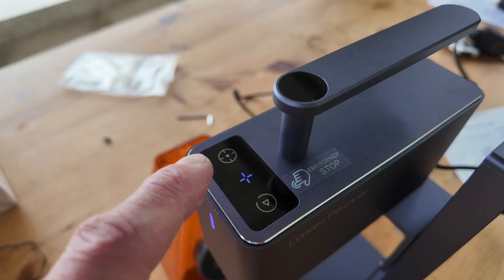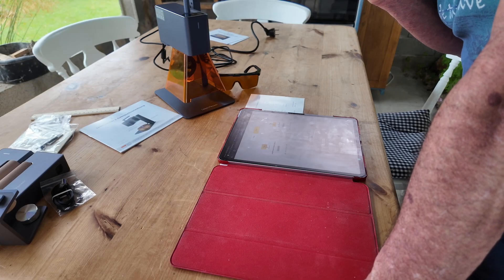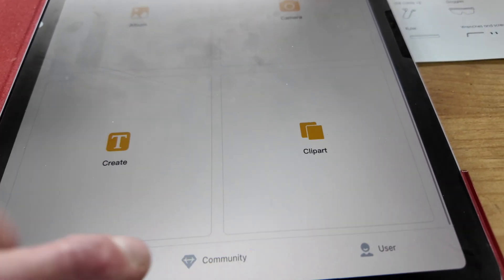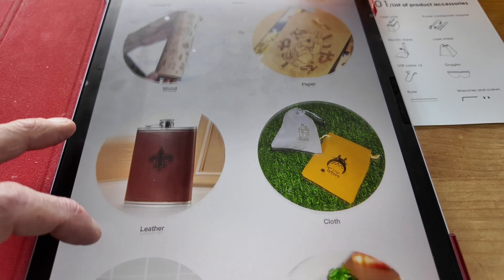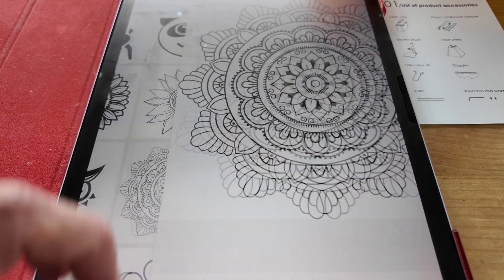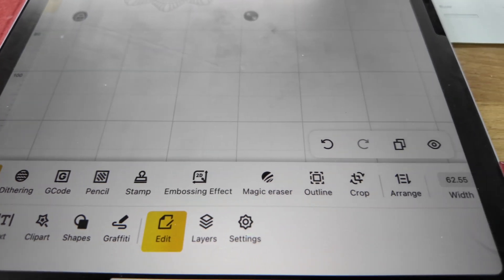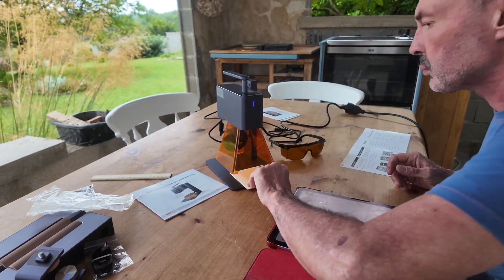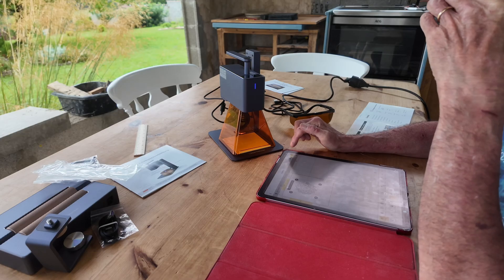One thing I really like about the LaserPecker offering is the bespoke design software — and it's free. A lot of lasers require software such as LightBurn, which you have to pay for. The software is available for all major platforms: Windows, Mac, iOS, and Android. As well as being an intuitive design software, the app also features a community forum and the instructions. So if you are thinking of purchasing a LaserPecker, it is worth uploading the app first and browsing through the information within. Unboxing, setup, installation of the software, and creating the first design and making the first engraving was all done in under 20 minutes.